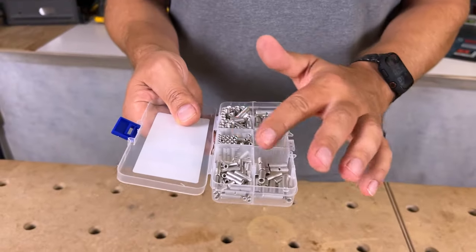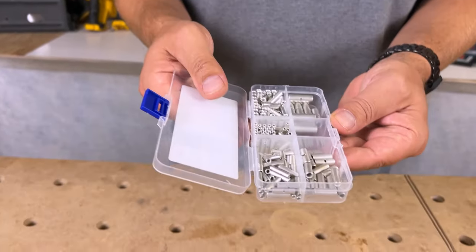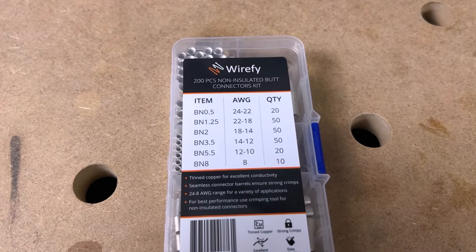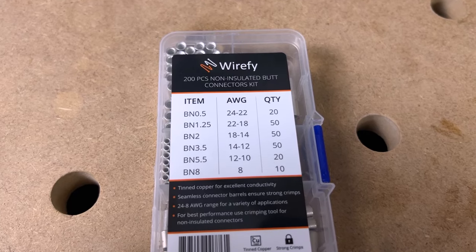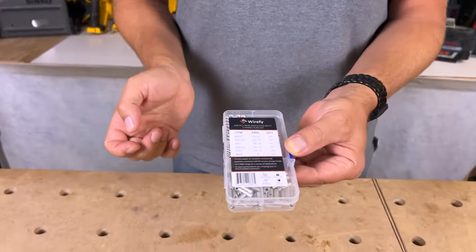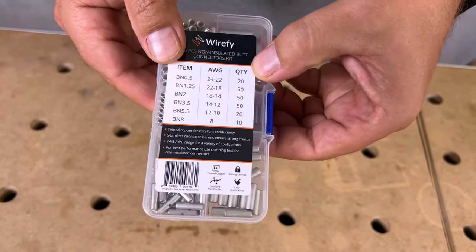You've got all kinds of pieces in here — they're all butt connectors. On the front it shows you the gauges: 24 to 22, 22 to 18, 18 to 14, 14 to 12, 12 to 10, and an 8 gauge as well. It shows you the quantities on the side.